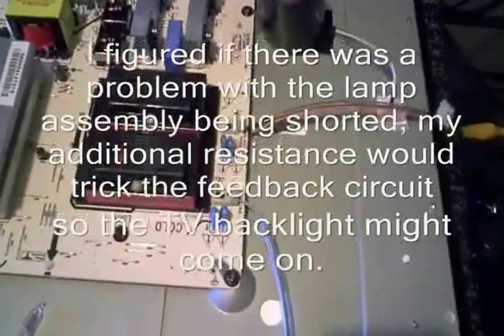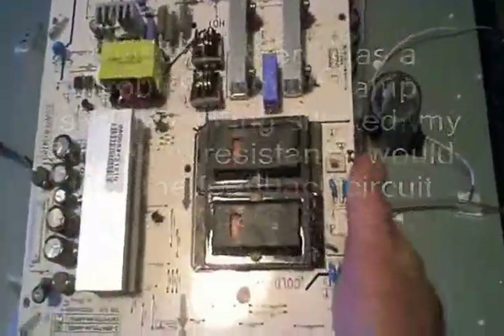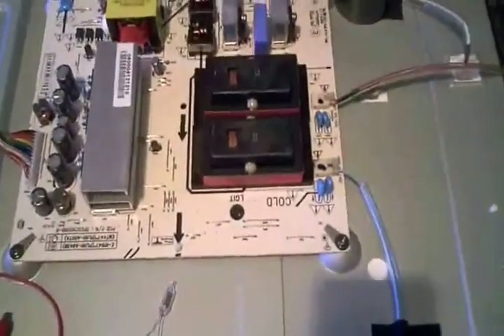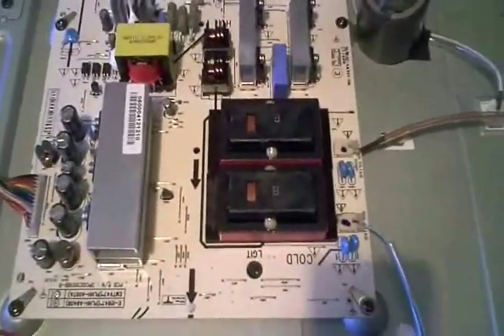I went on eBay and happened to find another guy selling the same inverter board for 23 bucks. Since I wasn't sure, I figured for that price I'd just go ahead and order the board. Well, guess what — I put the new board in and had the same problem. I began to think again in terms of the cold cathode fluorescent lamps being bad.